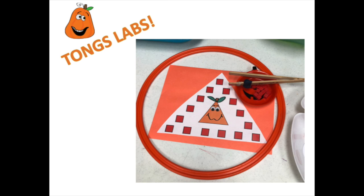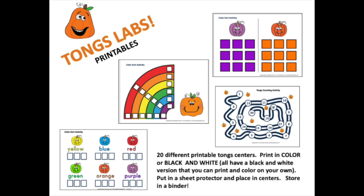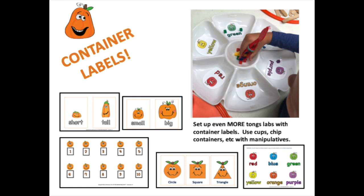Here is one of the printable tongs labs using the bamboo tongs. There are 20 different printable tongs labs that you can print in color or in black and white. For even more tongs activities, print out container labels — you can put them on chip containers, plastic cups, or jars.